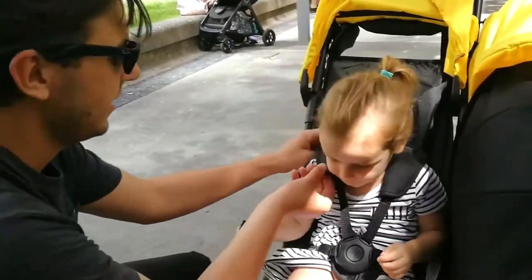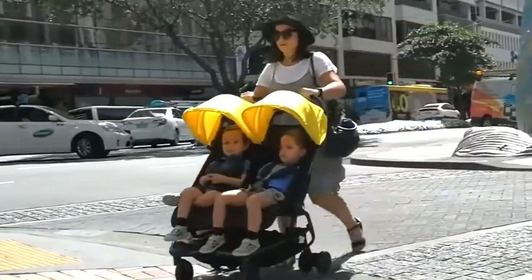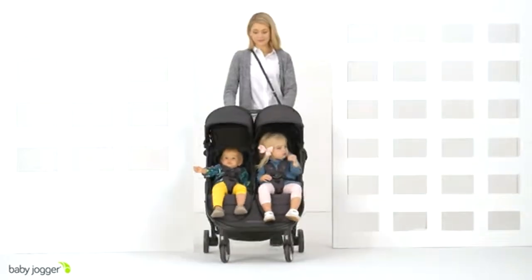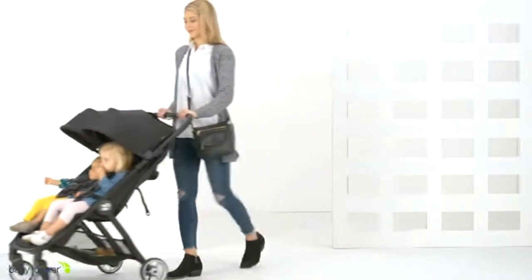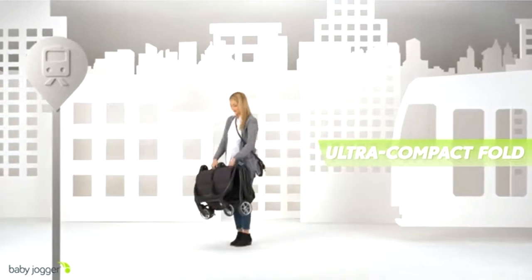Side-by-side ultracompacts are the design that I feel will best fit most parents, due to being pretty reasonably priced, having decent seats, and most importantly, being the easiest to use in my experience — both in terms of driving and folding — which is probably the top factor when looking at making travel as easy as possible with two children.